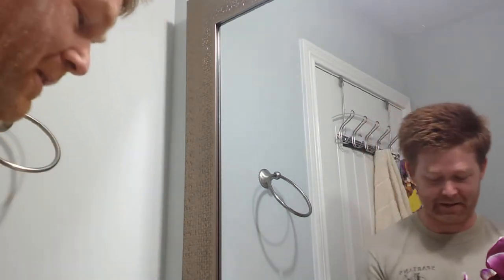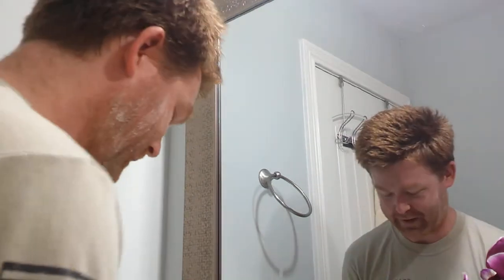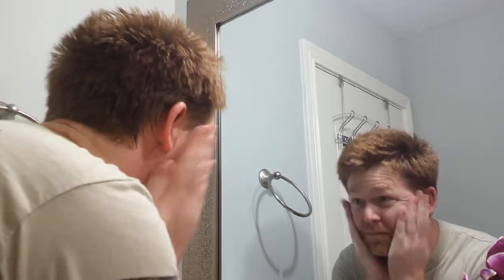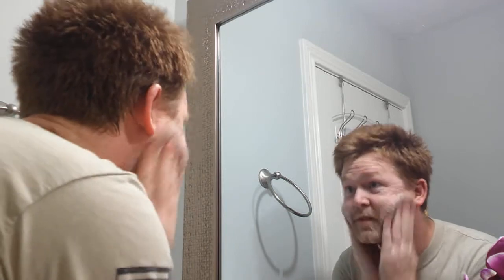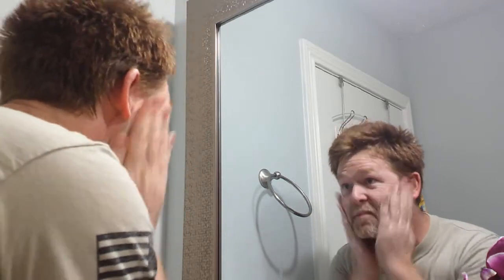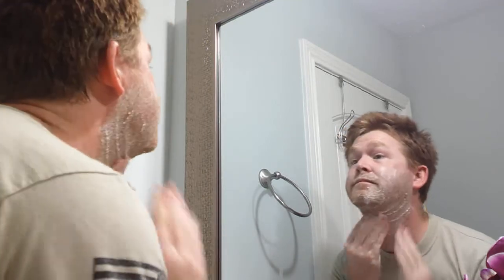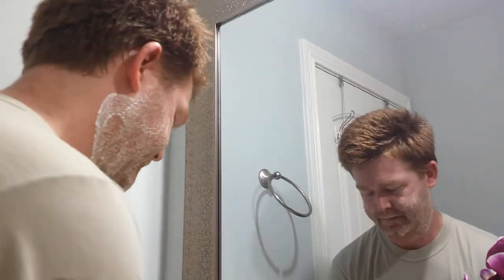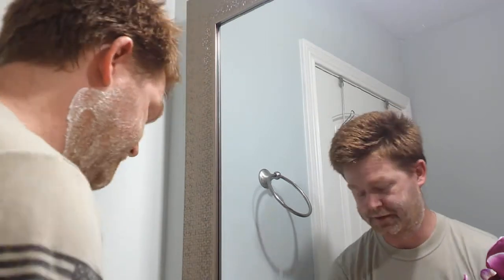I'm going to do the bar shaving cream more than anything, and then the foam shaving cream. You just want to get all lathered up and everything like that. Get your hands off because you're about to use a razor and you don't want to cut yourself.